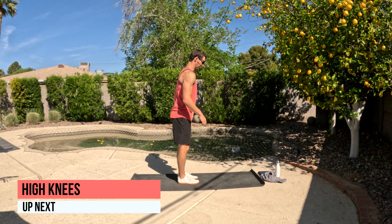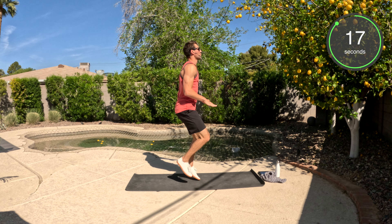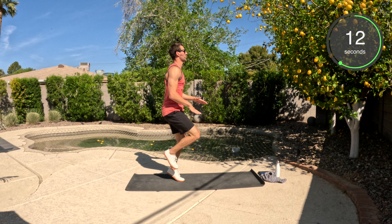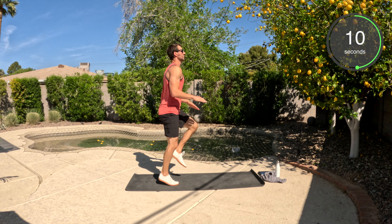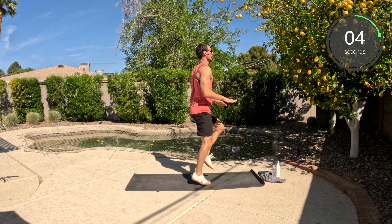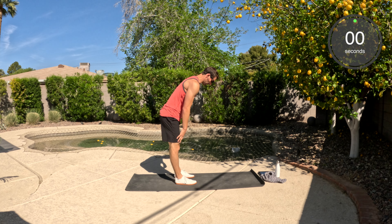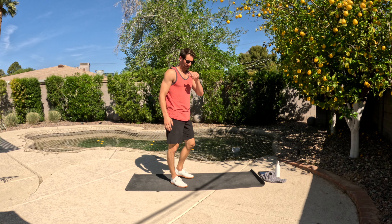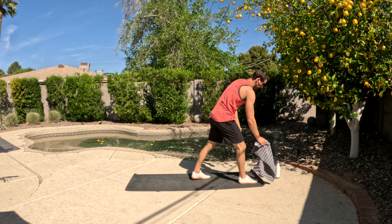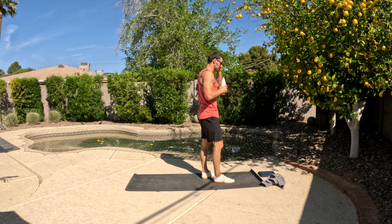Hop to your feet. As always, you've got the march or the full high knees — and go! Knees up. And done. Good work — two down, two more to go.